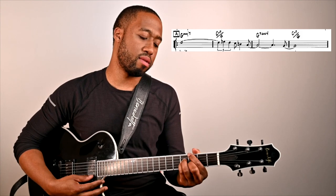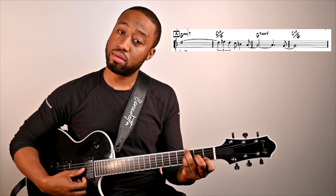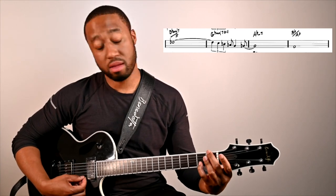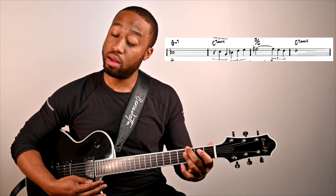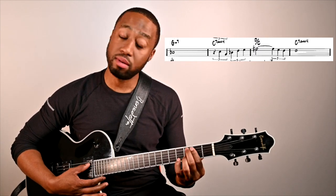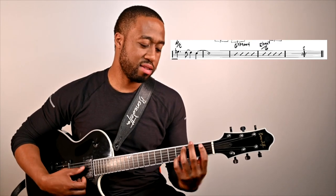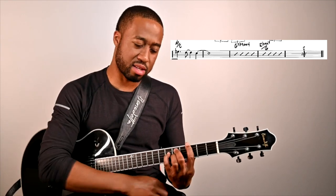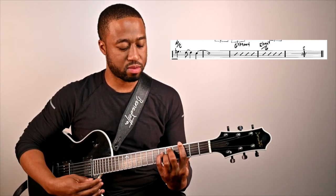It's very, very thematic, and it makes really good use of this Phrygian sound. We're going to delve more into that as it progresses.